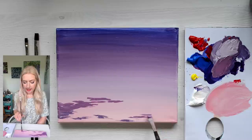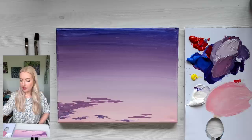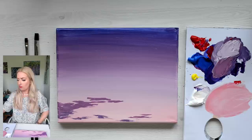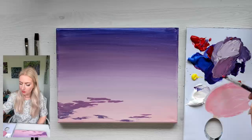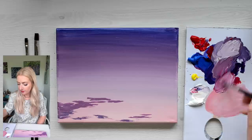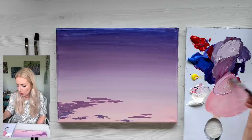As the clouds are coming up, they're getting more and more pink. So I'm just going to rinse my brush off to get some of that purple off, and go in with a little bit more of a pinky colour. That means less blue, more red, and a little bit of white. I'm going to add a tint of yellow just to warm that up and give it that peachy feel again.